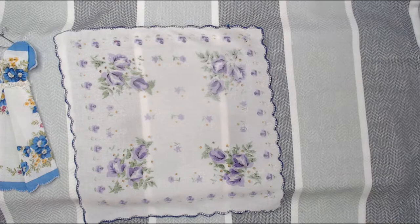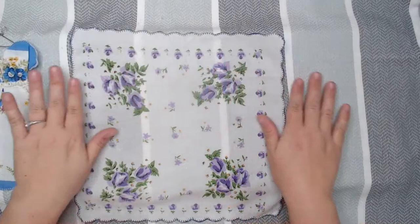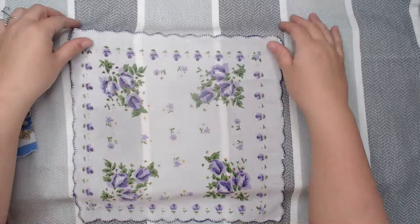We're going to go step by step in case you're just starting from the beginning. So you have your hanky — we have just put a little bit of starch on it to give it a little bit of stability as we start folding.